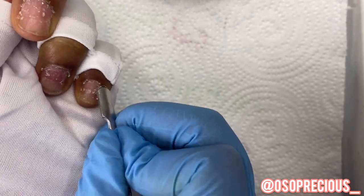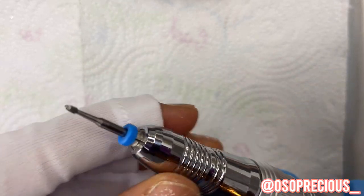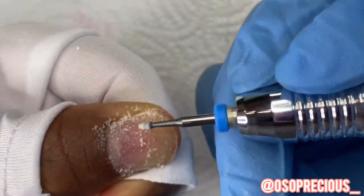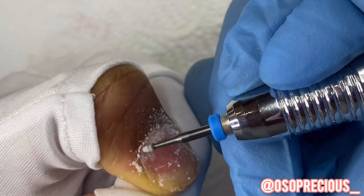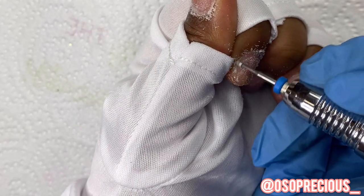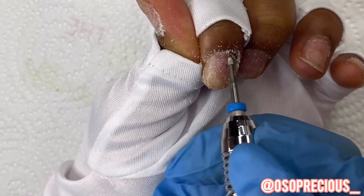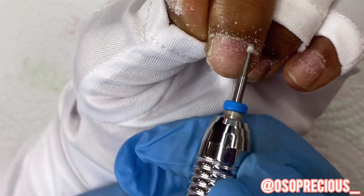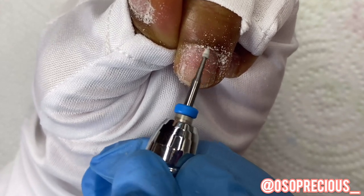Push back your cuticles — I look like I'm going super fast but I actually sped the footage up, so push back your cuticles gently. You don't have to use an e-file; I just like the amount of work I can do with one. You can use the other end of your cuticle pusher or scraper, or cuticle remover gels. Sally Hansen has a really good one and you can find them on Amazon for a couple bucks.